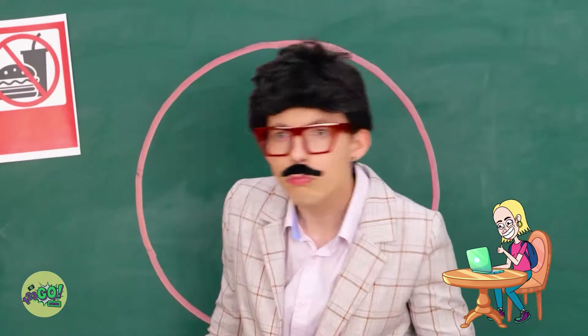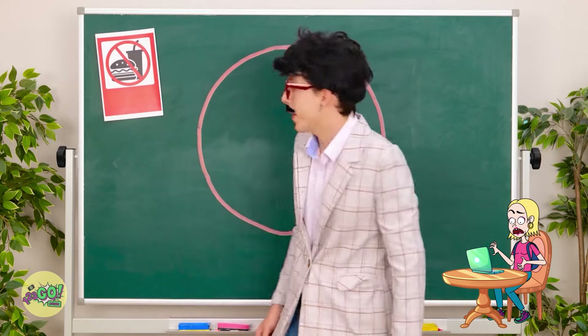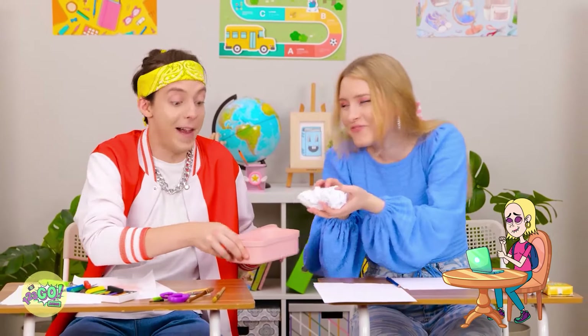What's going on back there? Just drawing, sir. Okay. Hey, give me some of those. So good, right?